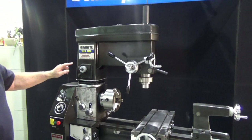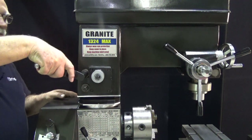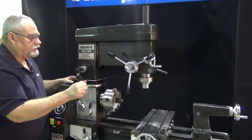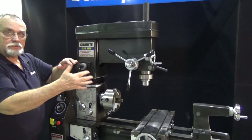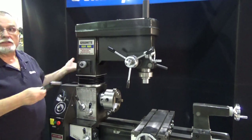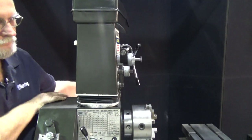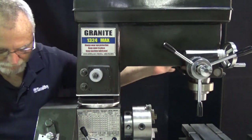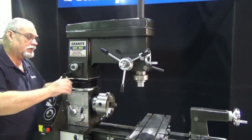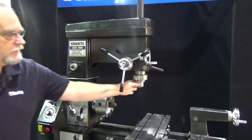Over here on your mill head you have a couple of locks and a crank handle that comes with it. Let's unlock these — with these unlocked, notice you have a dial here. This crank fits on here and lets you raise the mill head. When you've got taller pieces that won't quite fit in, you can raise it up to get more capacity out of your mill. And if you're using the lathe and not the mill, it's really convenient just to swing it out of your way. When you want to use your mill again, you come to these locks and give them a good snug pull on that crank handle, and now your mill head is locked into place.